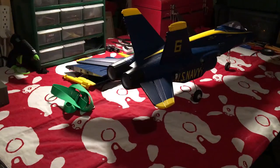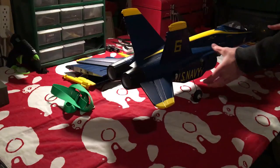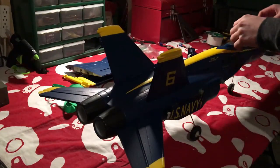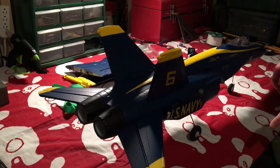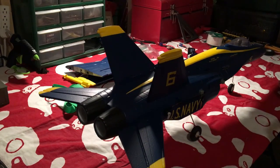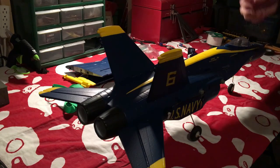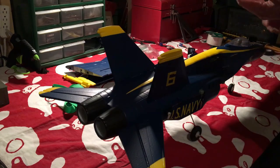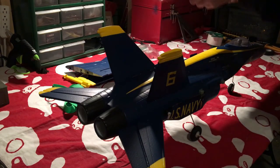Hey guys, it's Division RC back at it again. Today I have my Force RC F-18, 64 millimeters. I've had this since the end of September — actually I got it for Christmas. I've only flown it once, and as you guys saw in my video, it was not a good edit — I was rushing. But today is going to be my review. I did get two batteries in because I'm running two 4S, but we'll get into that later.